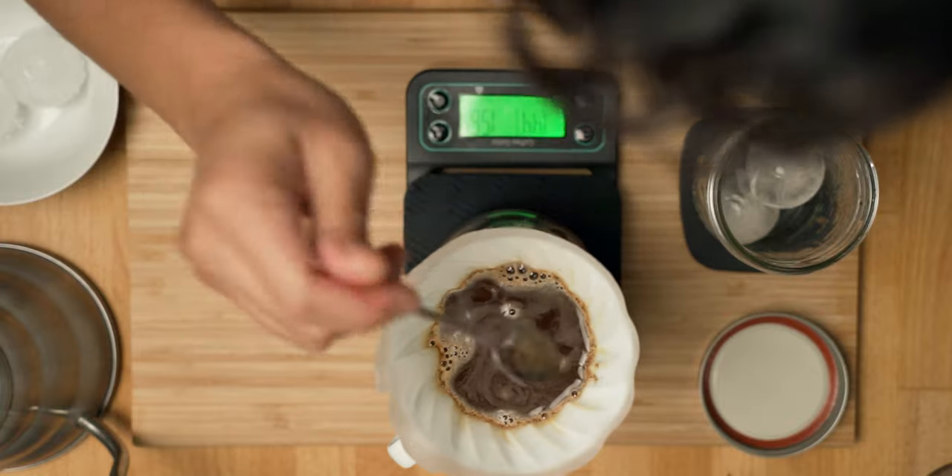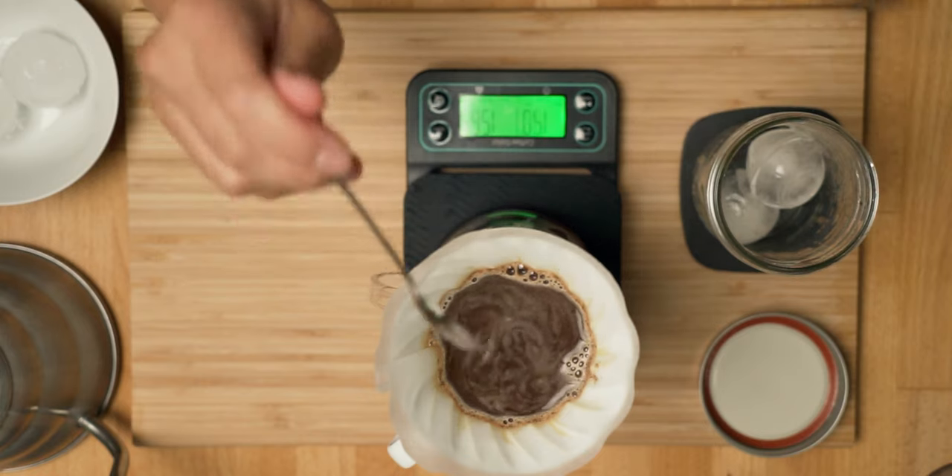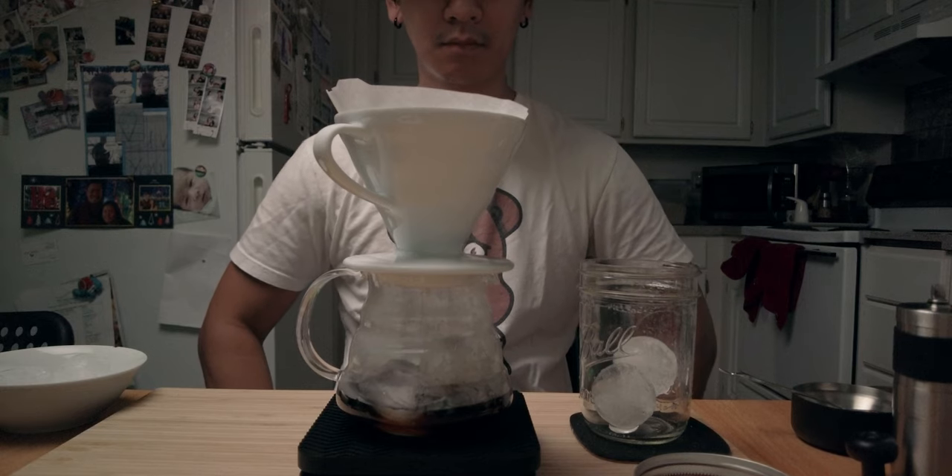An extra stir never hurt nobody, go ahead, you deserve it. Can you guess what the next steps are? That's right, more waiting.